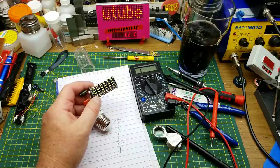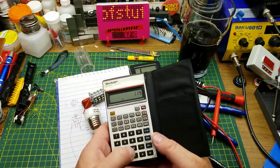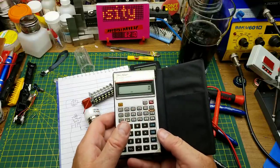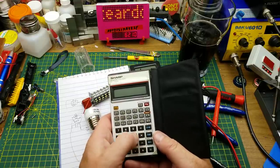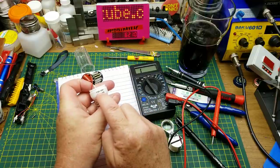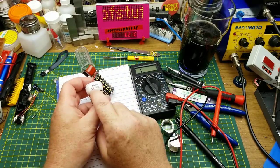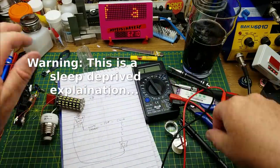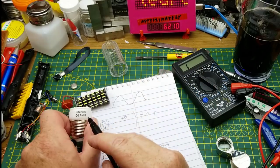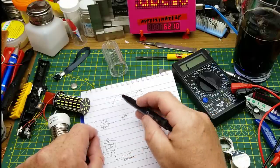114 LEDs — wait, they're in parallel pairs, so 57 times 3 volts is 171 volts. That's reasonable for a DC voltage. Some of you might be asking how you get 171 volts DC out of 110 to 130 volts AC. That's because the incoming voltage is a sine wave. That 120 volts is not peak — it's RMS, which works out to about 0.7 of the peak voltage.